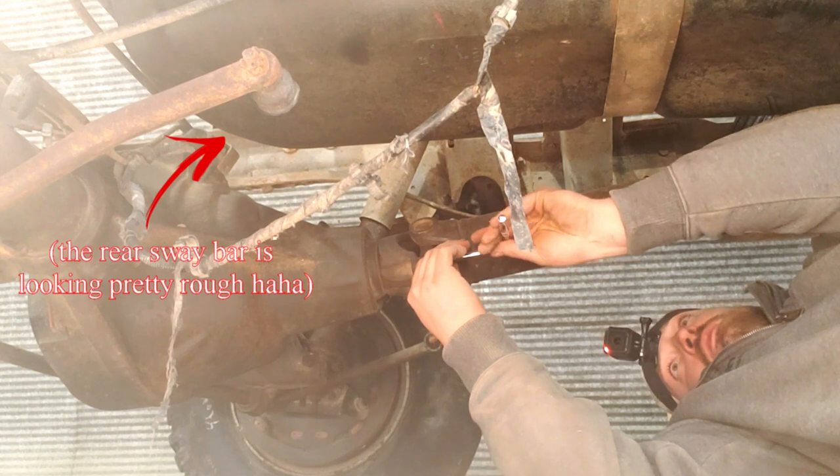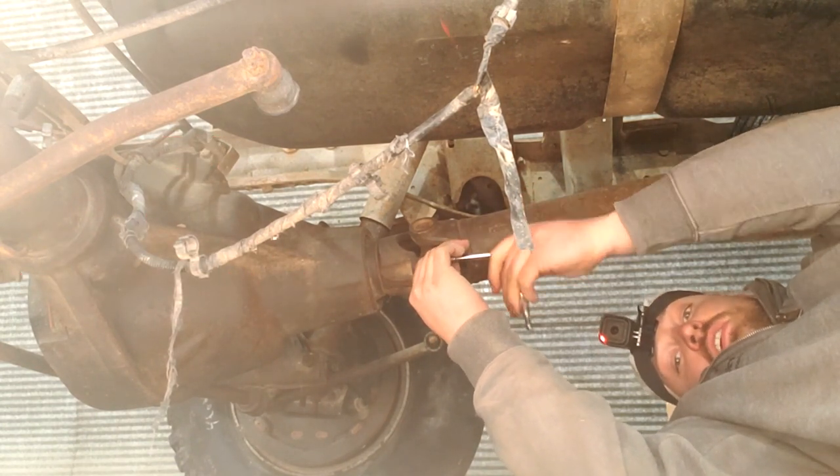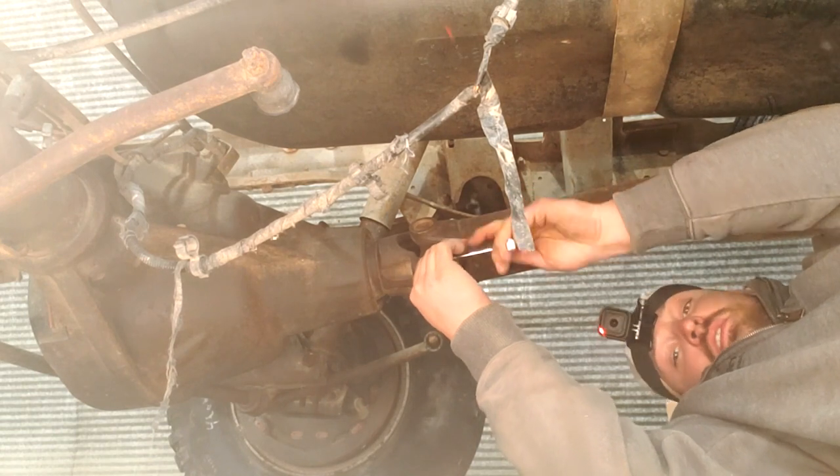And if you have a split driveshaft like me, you'll have to take that hanger down too. If you don't, a little less steps I guess.